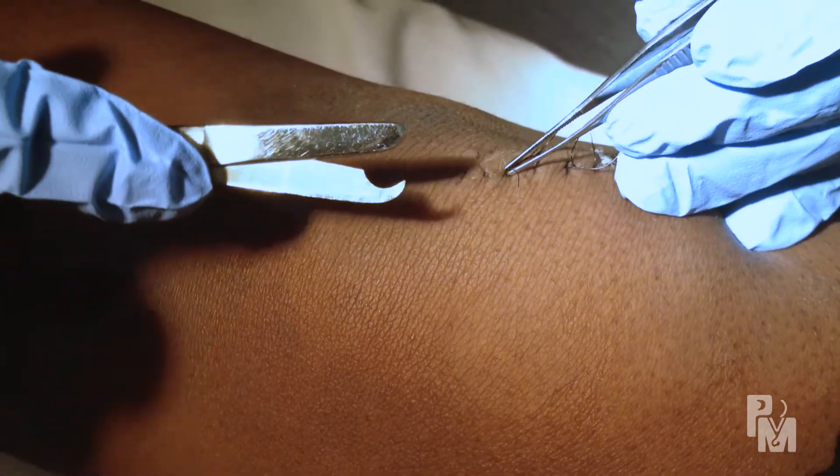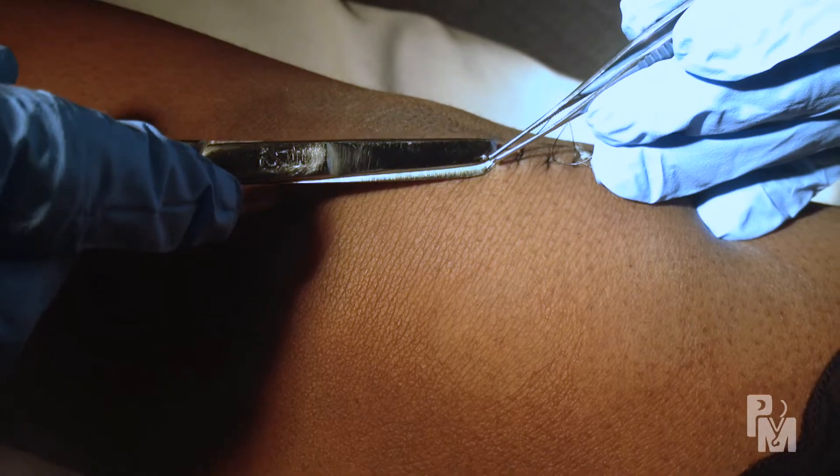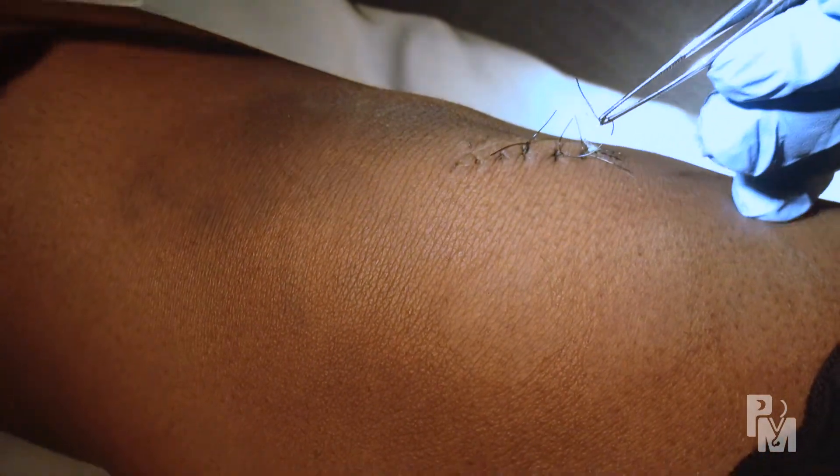If the laceration was stitched, the sutures may need to be removed. If non-absorbable sutures were placed, they need to be removed by a medical professional. In general, they are taken out within five days if on the face, and seven to fourteen days if on other body parts.